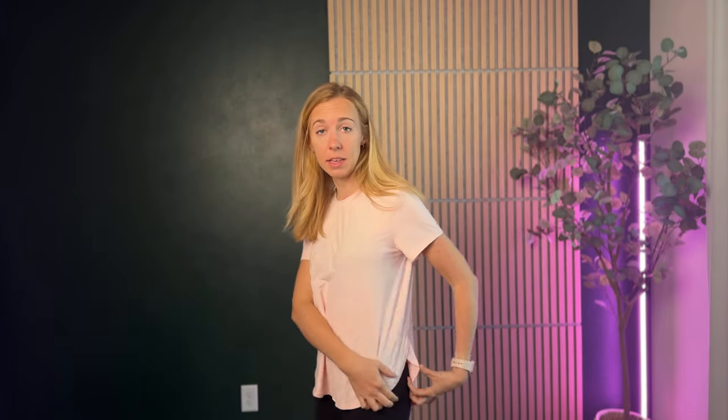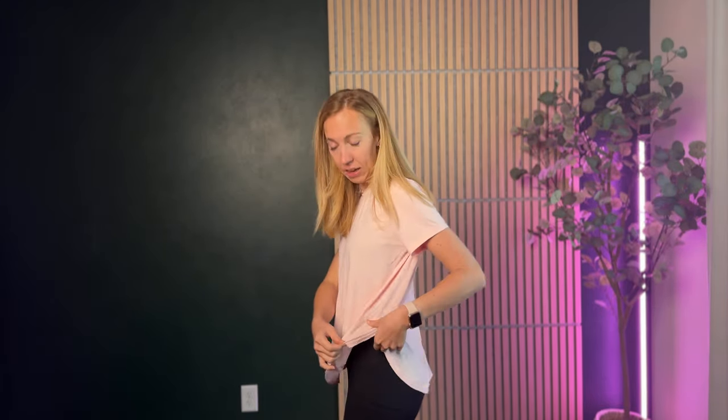A few things I really like about this is the styling here on the side. It has this nice cut so the back is a little bit longer than the front — not too much, but there's a little bit of a difference.